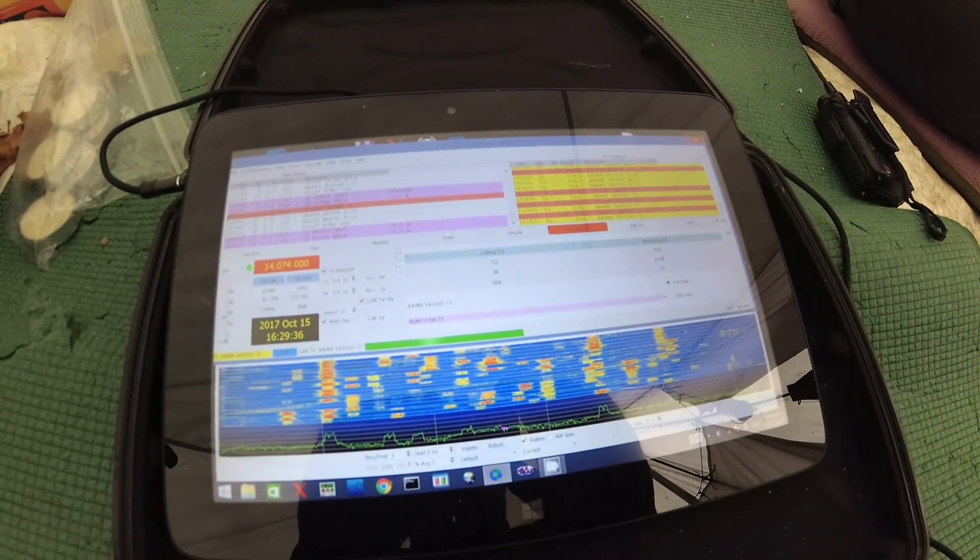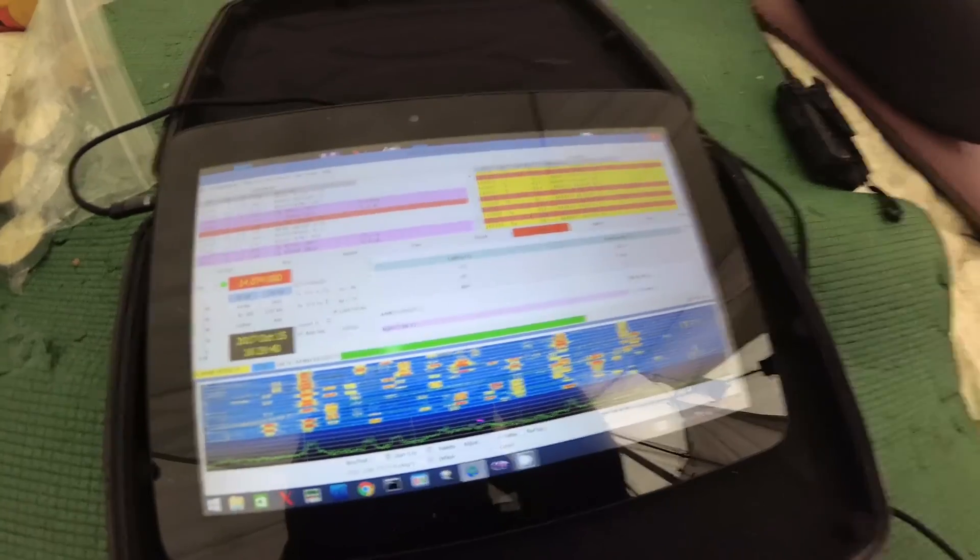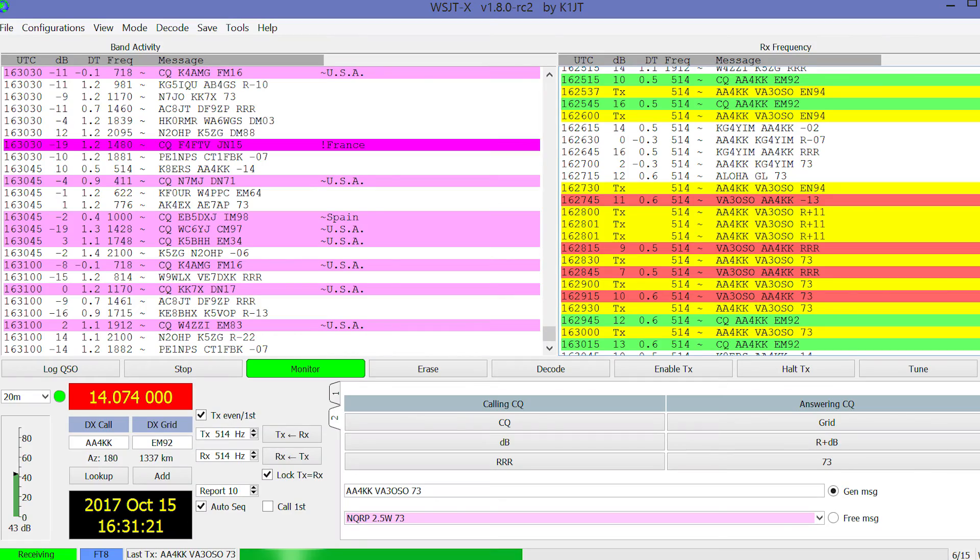I'd given myself an hour to get this contact, and we're down to two minutes remaining. I just started calling the strongest signals I could see and someone came back to me — AA4KK — and gave me a minus 13 signal report, which isn't actually too bad, but it's not great. Anyways, there's my entry: chicken soup in a vinyl tube, as a 20 meter ground plane vertical.